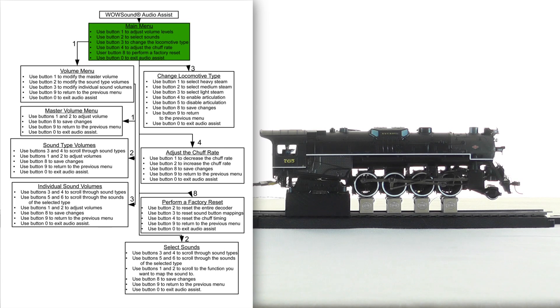Welcome to audio assist. Use button one to adjust volume levels. Use button two to select sounds. Use button three to change the locomotive type. Use button four to adjust the chuff rate. Set the throttle to a normal running speed, then push button one to decrease the chuff rate or push button two to increase the chuff rate. Use button eight to save changes. Use button nine to return to the previous menu. Use button zero to exit audio assist.